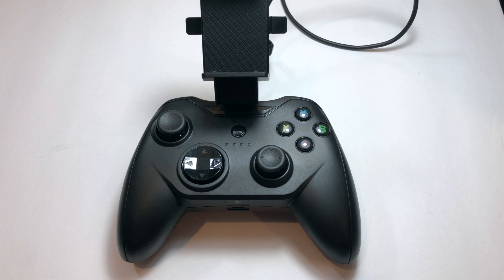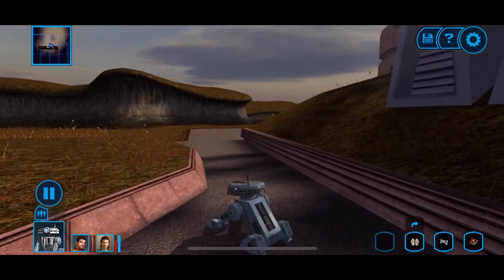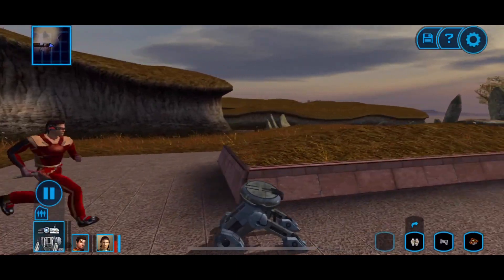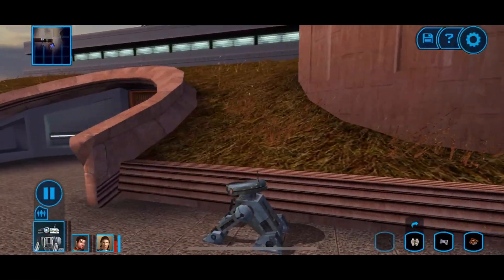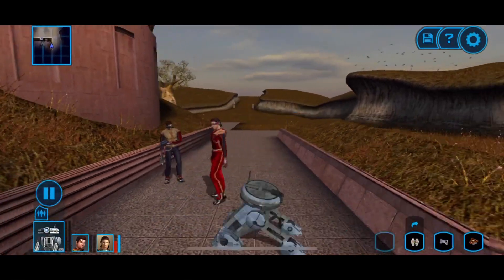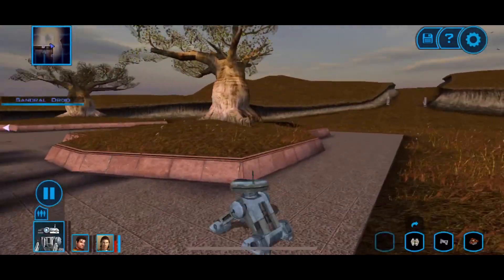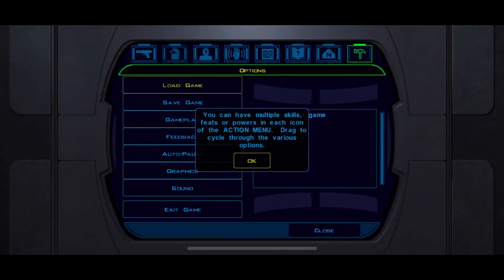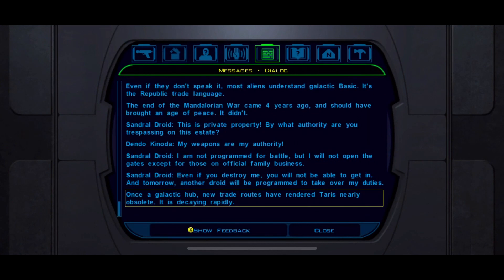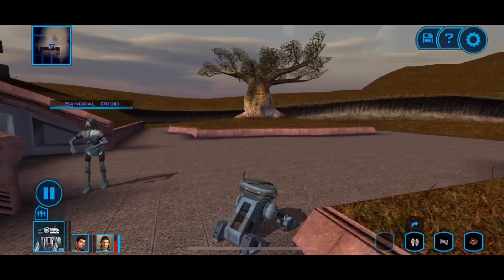Overall, big fan of the Rotor Riot. It's made gaming on my phone or tablet a much better experience than using the virtual controls. In particular, I've used the Rotor Riot with Knights of the Old Republic — a fantastic game — but on mobile it gets a little wonky with the touch controls, especially during some of the cutscene segments, turret segments, the swoop bike race, stuff like that. But with the controller, it feels like I'm playing on my original Xbox. It's a fantastic experience.